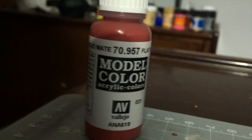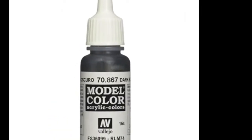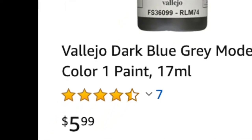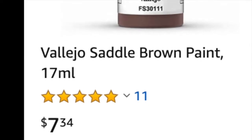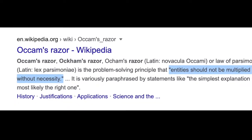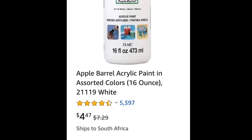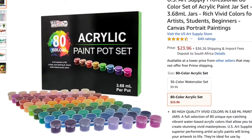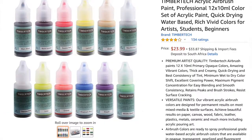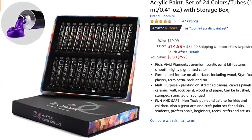In the next corner, we have contender number two, weighing in at 12 milliliters per conventional dropper bottle: Vallejo Model Colour. Vallejo paints can only be bought through distributors, which means their price will also depend on where you get them from. Generally they seem to be going for about $6 per bottle. The dropper bottles are nice and convenient for getting just the right amount of paint on the palette. In the last corner, we have contender number three, the underdog, weighing in at 50 milliliters per pot: cheap hobby paint. Cheap acrylic paints are everywhere, and you can pick them up for less than a dollar per 50 milliliter bottle, tube, or dropper bottle. Because it's cheap, variety in terms of packaging and colour isn't a problem, whether you prefer pots, dropper bottles, or paint tubes.